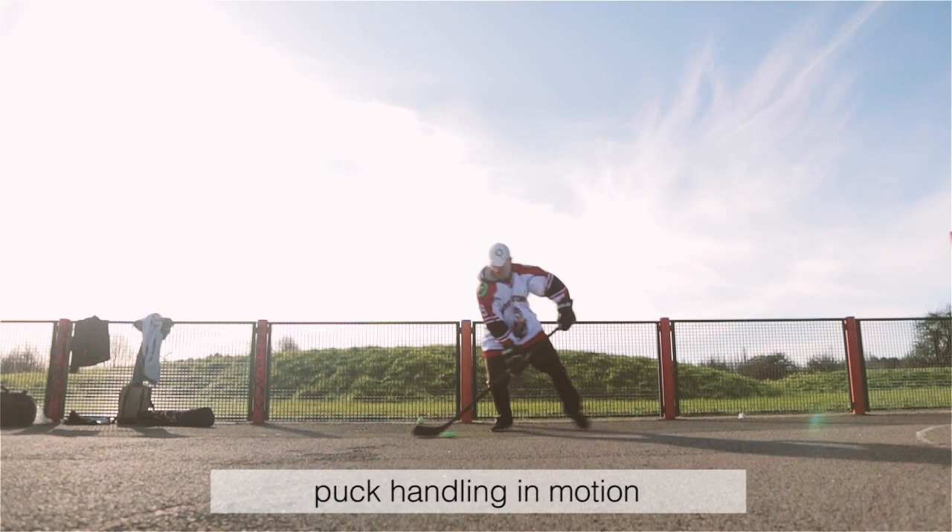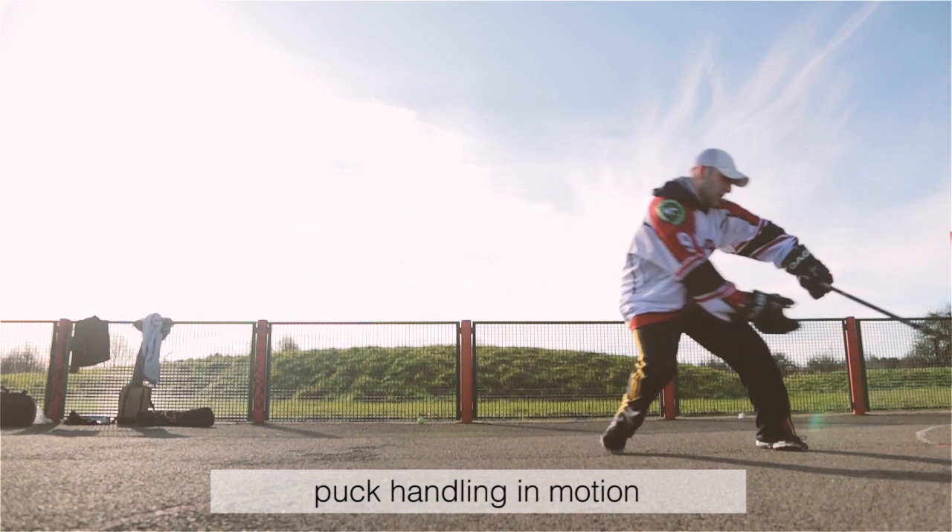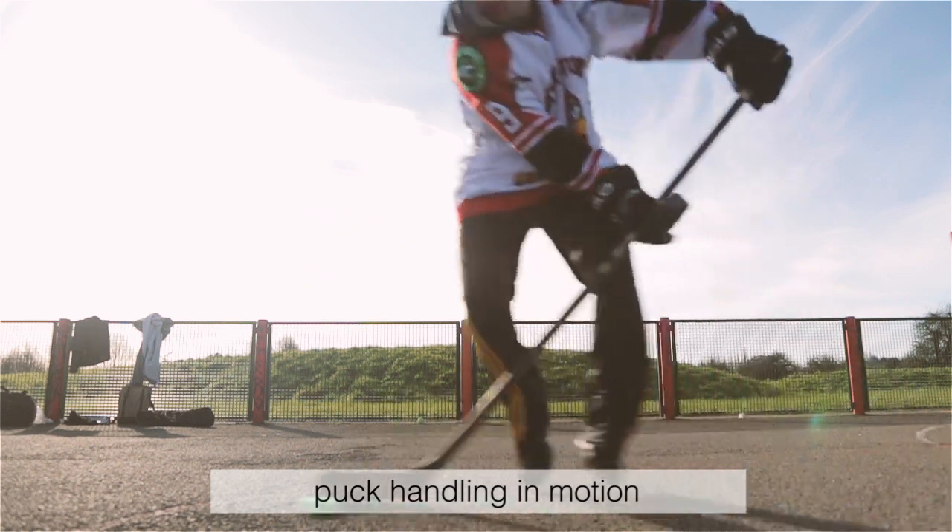Puck handling in motion: puck handling is not a stationary skill. Make sure that you move around and create lots of space for yourself while also stick handling the puck.